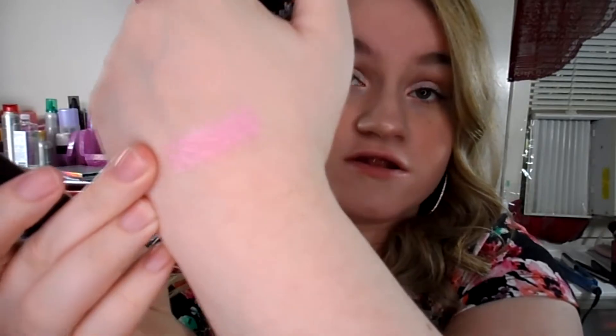The first one I'm going to swatch is called Narcissus and this is a very — I don't know what to call this — it has like a shine to it. It's shiny, it's kind of metallic-y, almost, as you can see in the packaging. I'll do a swatch on my hand. So this is Narcissus on my hands and you can see it's like a pink but with a little bit of sparkle in it.